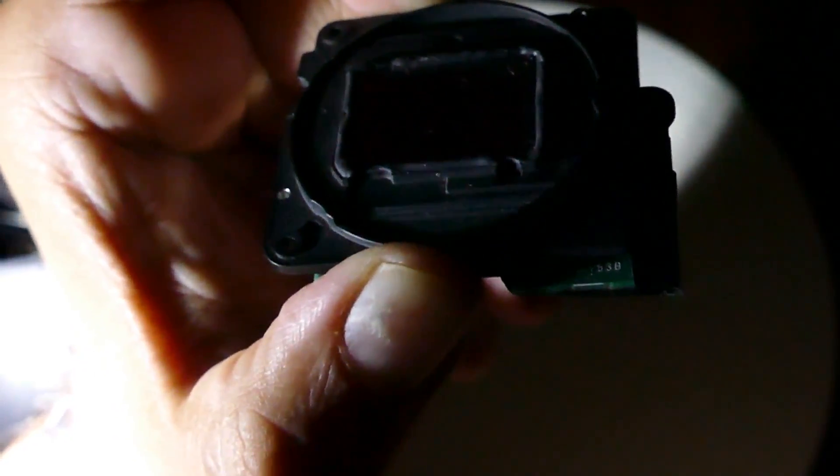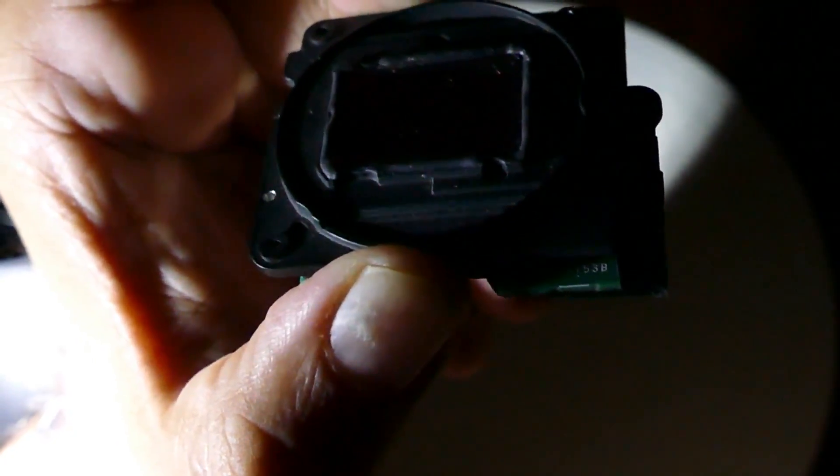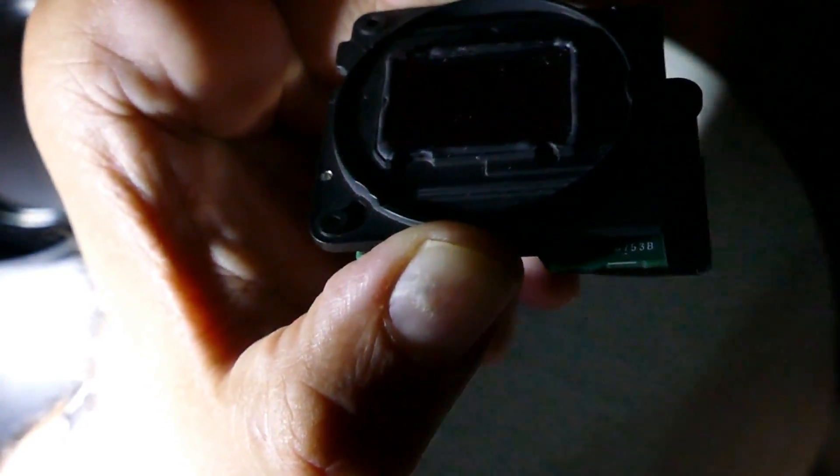In order for dark adaptation to take place, you are required to stay in a dim lit room for at least a minute or two. Then turn the Quasar R on and inspect the sensor.